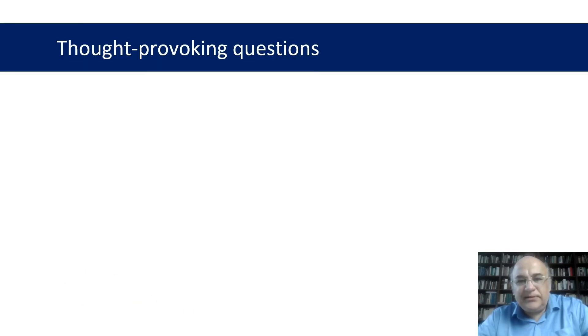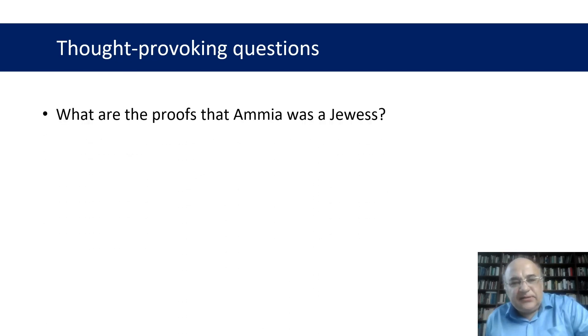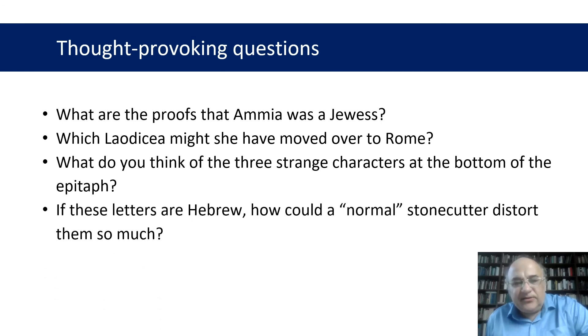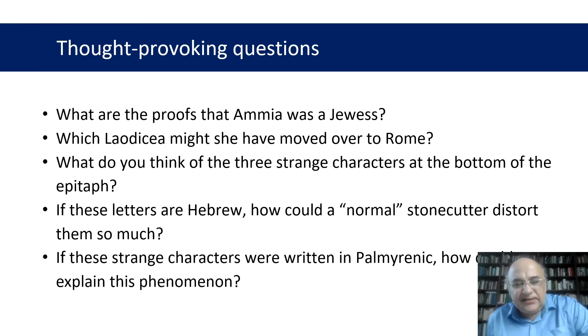Finally, I put some thought-provoking questions: What are the proofs that Ammias was Jewish? Which Laodicea might she have moved from to Rome? What do you think of the three strange characters at the bottom of the epitaph? If these letters are Hebrew, how could a normal stonecutter distort them so much? If these strange characters were written in Palmyrene, how could we explain this phenomenon? Thank you very much for your attention.